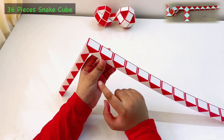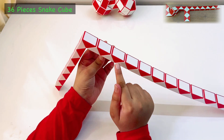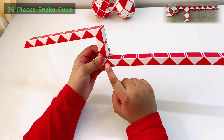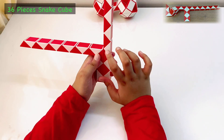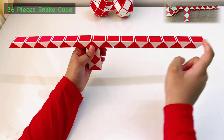It will be somewhere like this. Next, we will count 1, 2, 3, 4, 5 and now this 5th piece double again. Now 1, 2 and the second piece goes up twice. Next, we will just continue this line so that we can get a plain line like this.